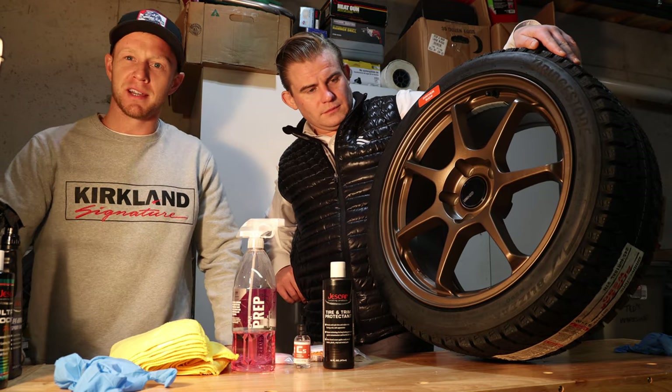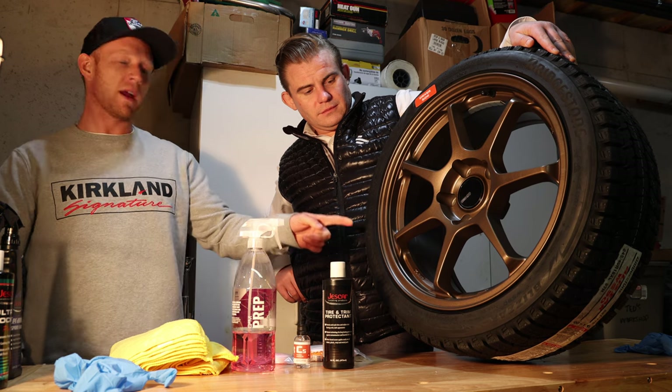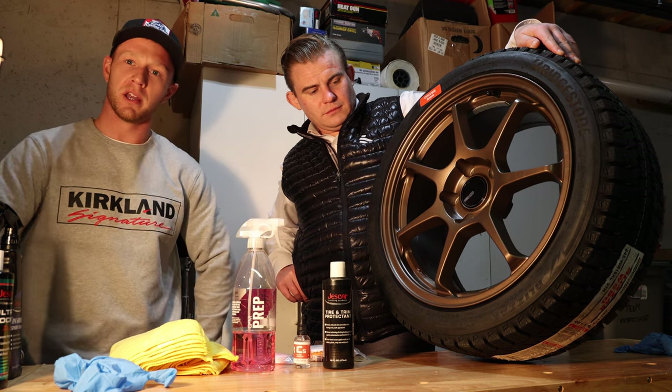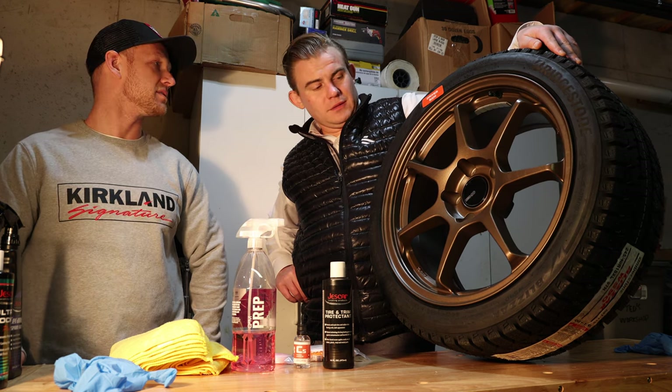What's up everyone? Welcome to my channel, Drive It Ryan. In today's video, we're going to show you how to do ceramic coating on new wheels, and we're going to show you how to do a little rubber sealant to get your wheels coated for the winter or pretty much any other season.